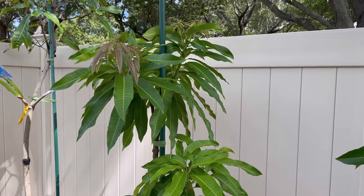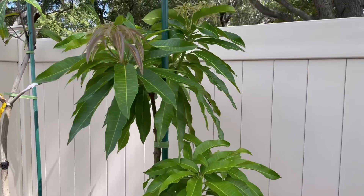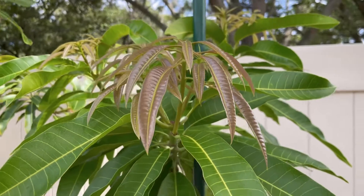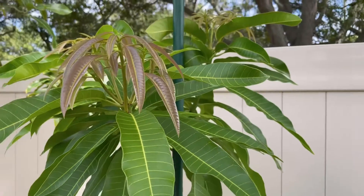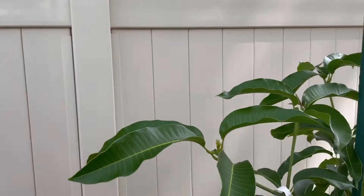Hello everyone. This is Tony at the Mango Manor, out in front of the CC Love Tree again. I just wanted to show you — the last time I tipped it, it's broken out finally into these branches and they're really growing nicely. But I won't tip this anymore because I don't want to have the possibility of this happening.